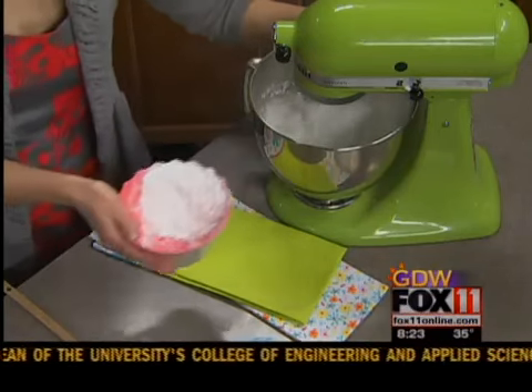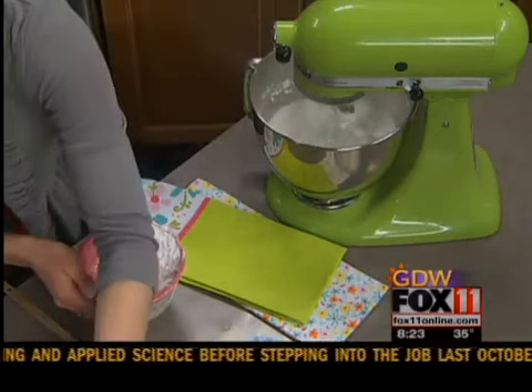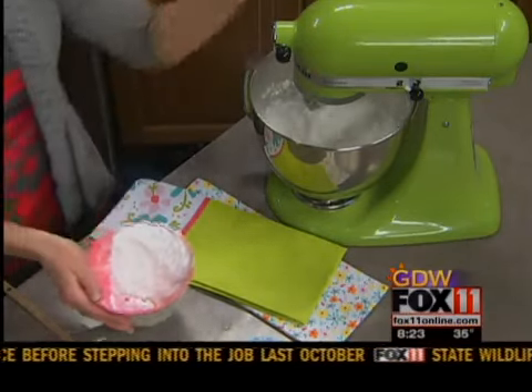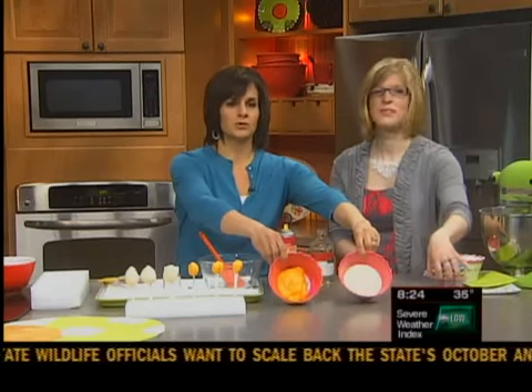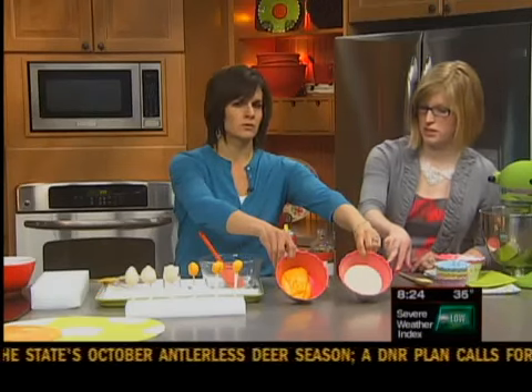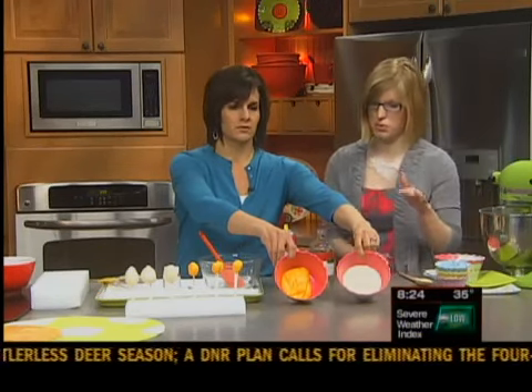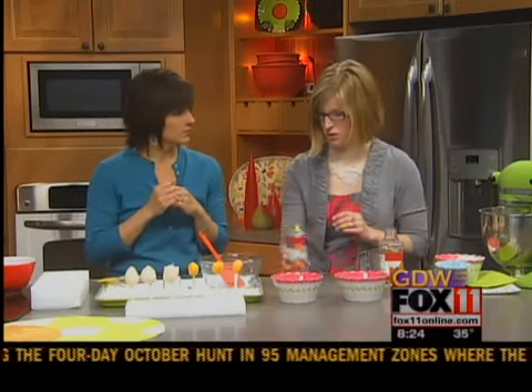After that is all creamed, you divide it up. Take a third of it out to create your yolk. She's actually done this ahead of time so we have enough time to show you. One third goes into your yolk and two thirds you leave white. For the yolk, just one drop yellow and one drop orange food coloring.